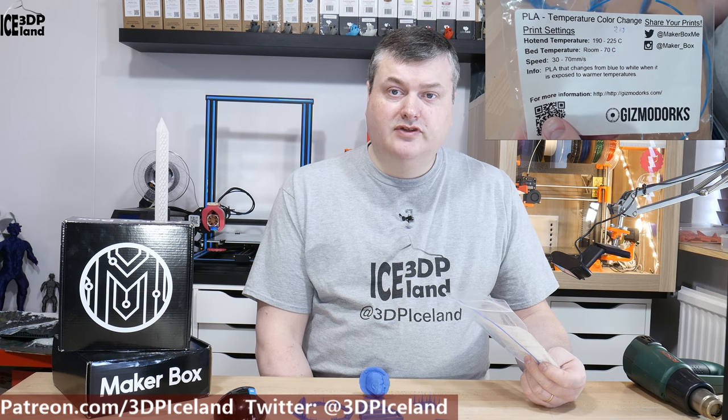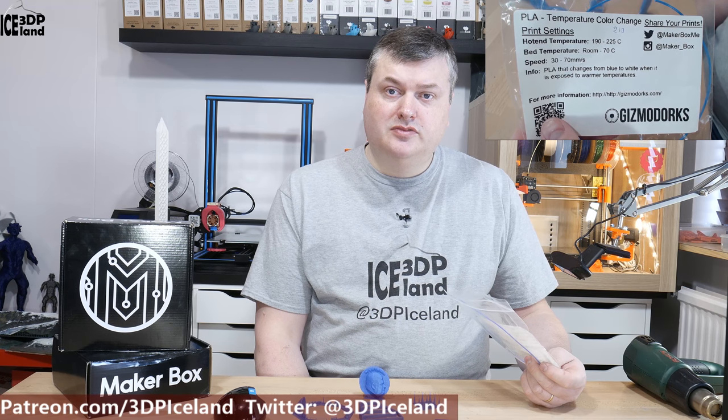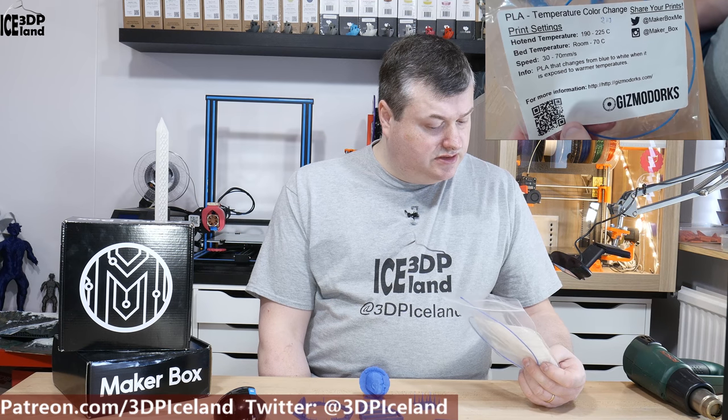This filament was fun to play with. It's a PLA filament that changes color in regard to temperature — blue when it's cold and white when it's warm. It was quite fun to see it change color over the process of the print. It's set to print at 190 to 225 degrees on the hot end, room temperature to 70 degrees on the heated bed, and prints at 30 to 70 millimeters per second. This is from Gizmod Orcs.